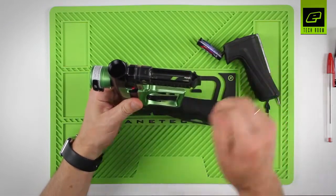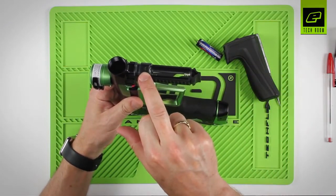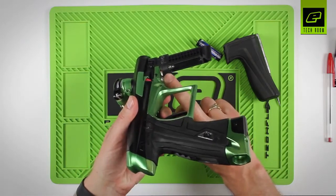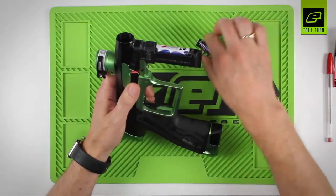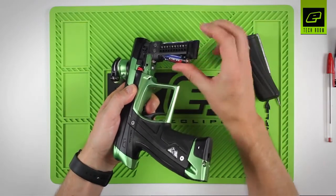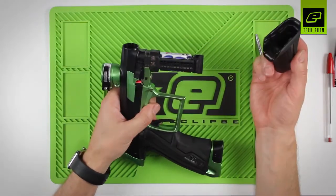When you replace the batteries, note there's a plus marked on this side and a negative marked on this side — ensure the batteries are installed the correct way around. New batteries in, slide on the front cover.